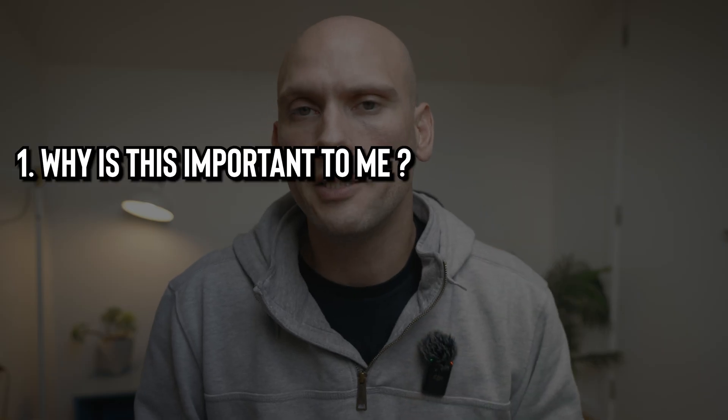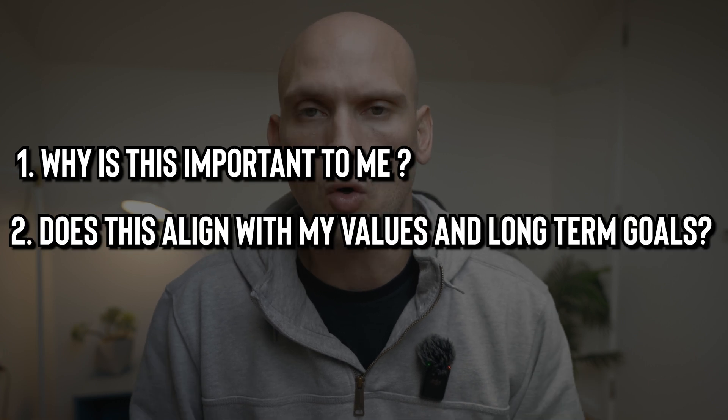The next step in the SMART method is Relevant. A relevant goal is aligned with your values, interests, and long-term goals. This helps ensure that you're working towards something that is meaningful and important to you. In order to set relevant goals, ask yourself these two questions: one, why is this important to me? Two, does this align with my values and long-term goals?